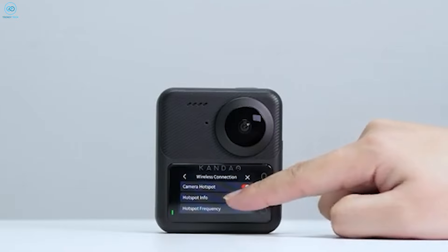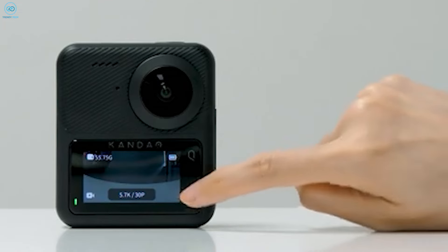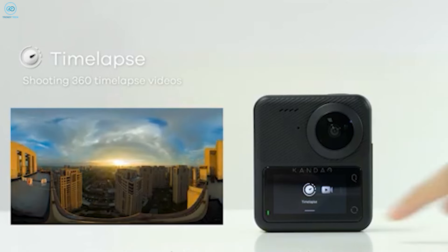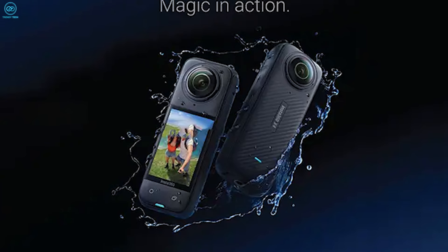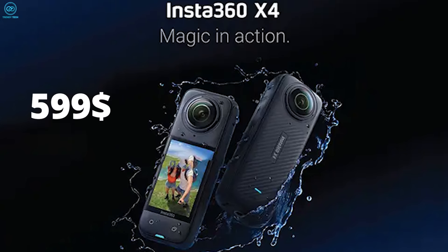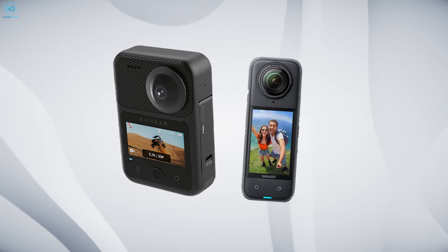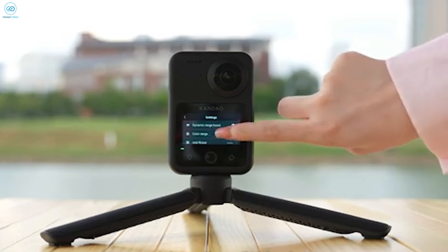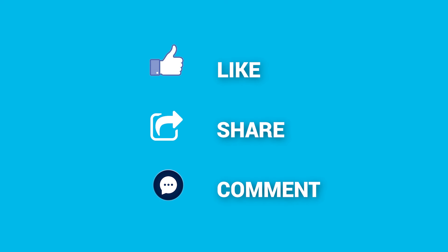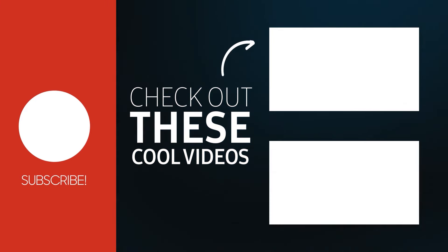So which camera is right for you? The Kukem 3 Ultra is great if you're into serious filmmaking or love tinkering with your footage — it's got top-notch image quality and pro features. At $599, it's pricier but worth it if you'll use those advanced features. The Insta 360 X4, priced at $500, is perfect if you want to create cool videos without much fuss. Let us know in the comments what features matter most to you, and don't forget to like, share, subscribe, and hit the bell icon.